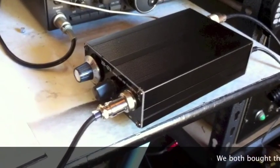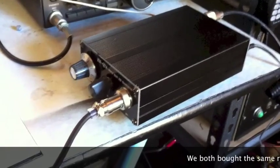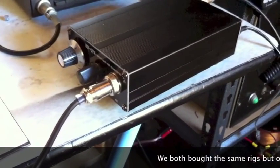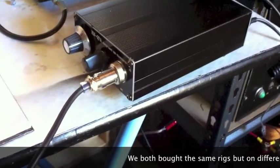VK2BLQ, VK2TPM. I'm recording this bit of the QSO. I've used 741s as mic amps in the past, and they're pretty noisy chips. I don't think they were really designed for that.